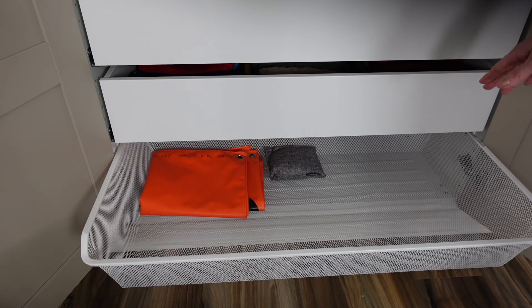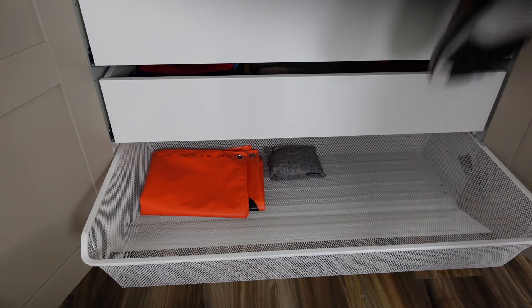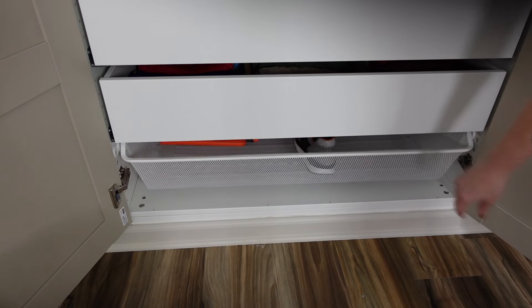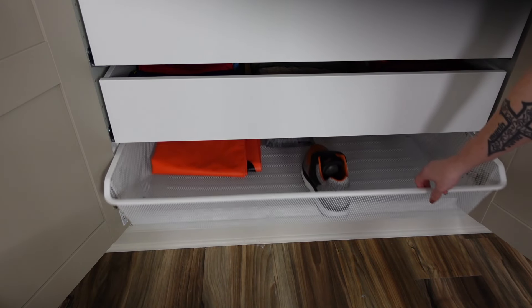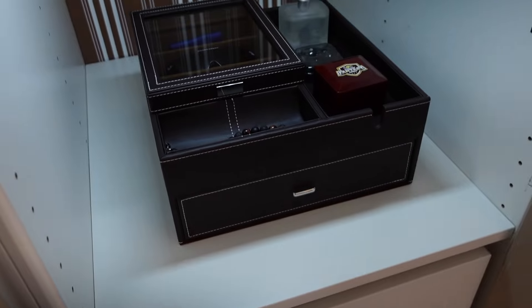On the bottom of this section is a mesh basket. He uses it for putting his dirty shoes inside — we clean our shoes every time we wear them, but sometimes they don't get cleaned for a couple of days. He doesn't want to put dirty shoes on the clean shelves, so they go in this basket where he can close it up. When he's ready to wash his shoes, he can take them out, clean them, and put them back on the shelves.